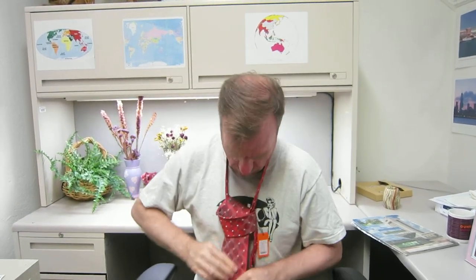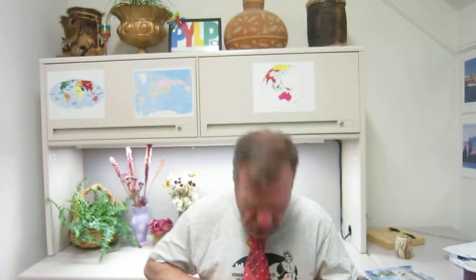And then go in and slip it through. It's really simple. This is the easiest way to do a tie, and that I have learned. And then yeah, I'm gonna have to do this one over — the length isn't right. And then you tighten it up.